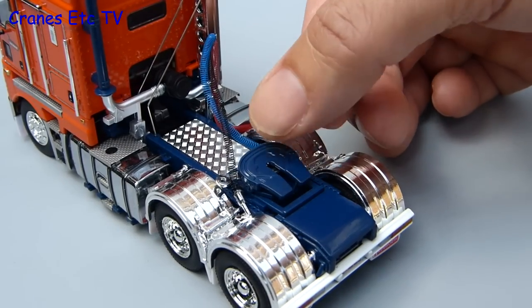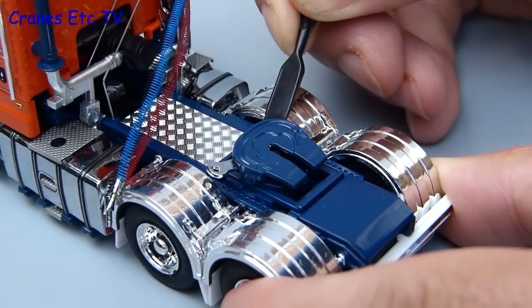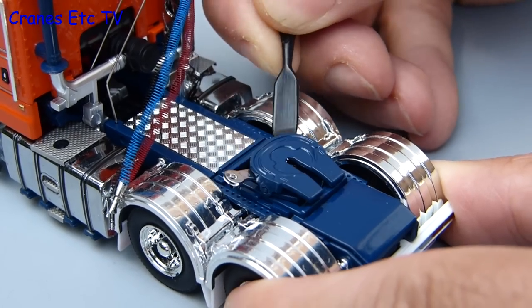The fifth wheel plate rotates forwards and backwards and is also adjustable in position longitudinally, although it does have quite a stiff mechanism.